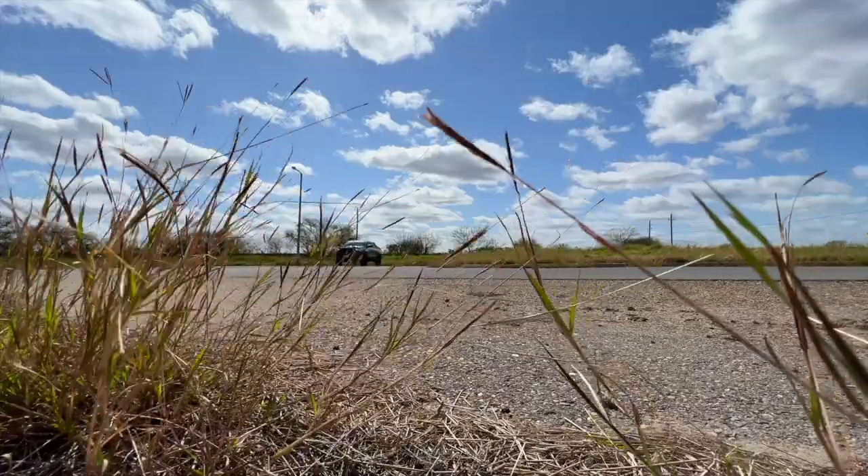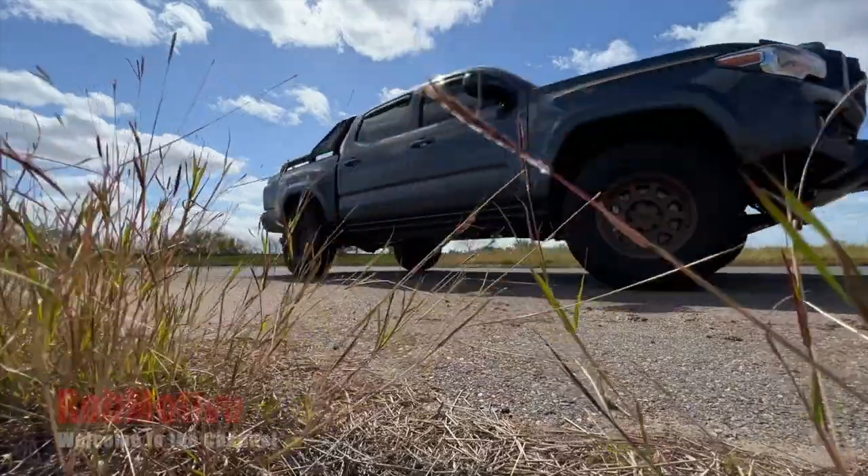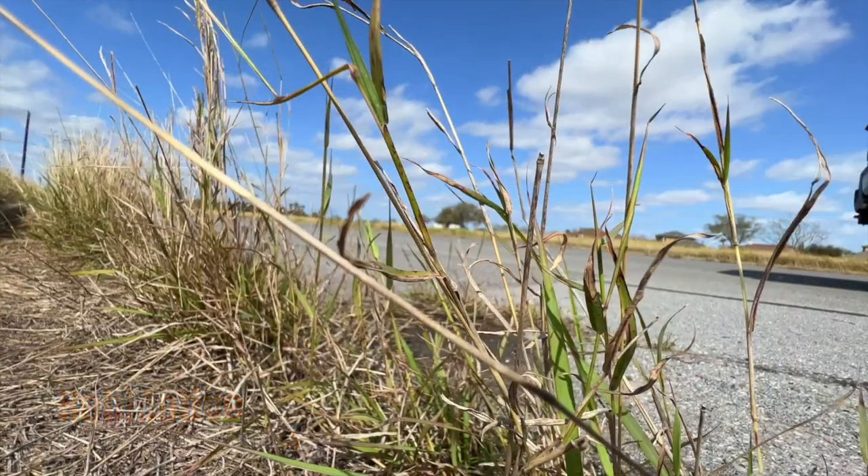Huge Tacoma mod and accessory mistakes — don't do these things. Good afternoon everybody and welcome back to Rob Motive. There are a few huge mod and accessory mistakes, some of which I've made myself, that you just shouldn't do. I think they happen a lot of times because people just get excited. You've got that new shiny truck and you want to start turning it into your own, adding mods and things to the truck. But there are a few huge mistakes that you really should avoid.